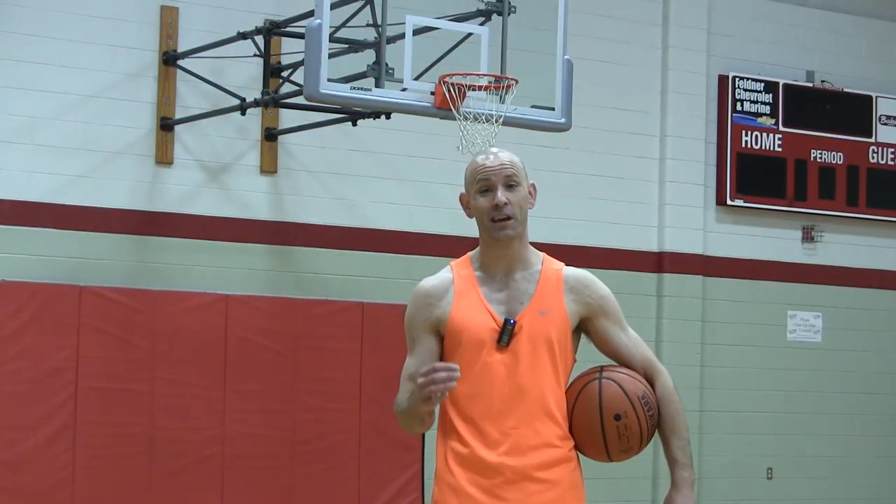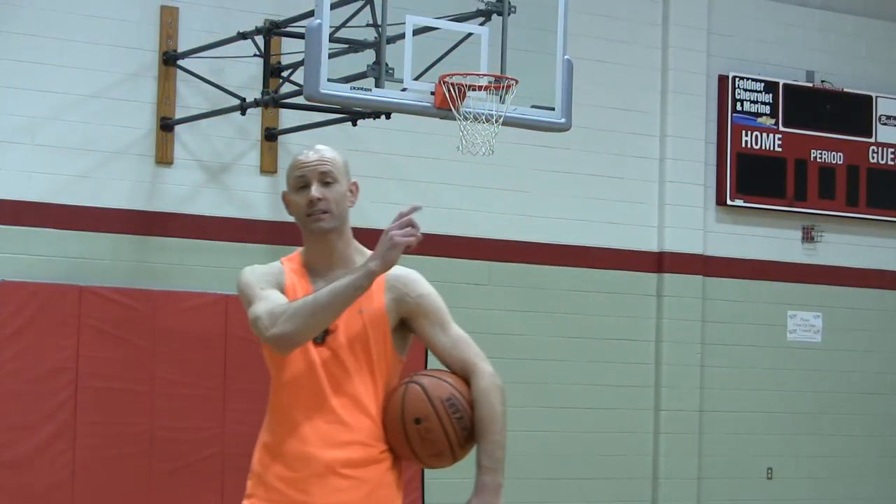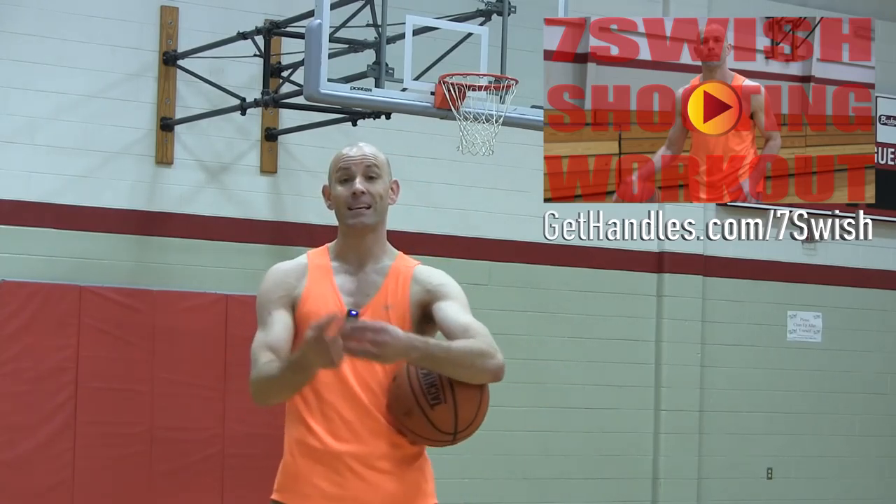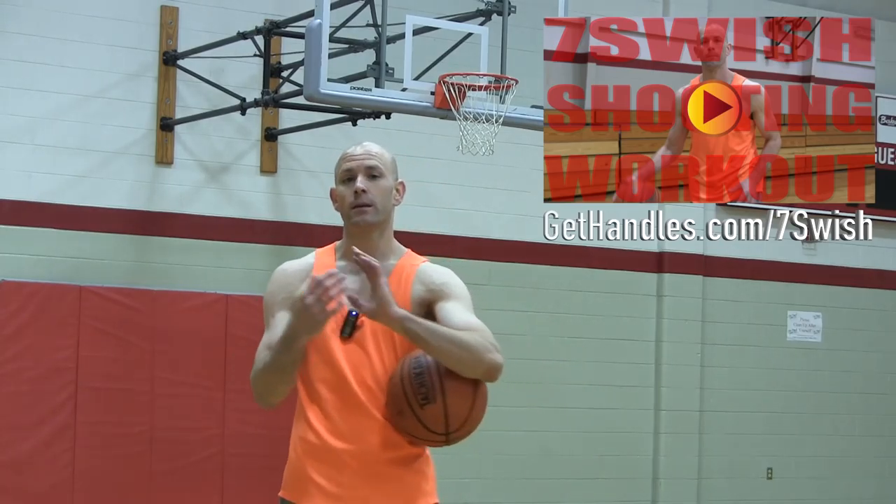If you found this video helpful, make sure you check out my 7 Swish workout. You can click the link in the top right-hand corner of the screen, or if you're on a mobile device, it's the top link in the description down below. That workout is going to be a real fun, fast-paced workout to help you instantly boost your shooting percentage in games. We're talking about working on real game-type shots and getting that accuracy, range, everything down.